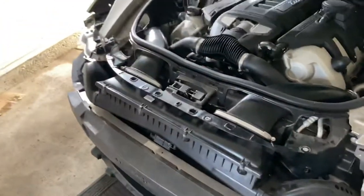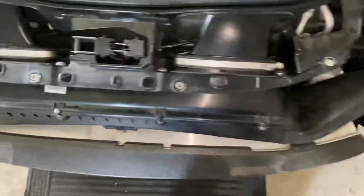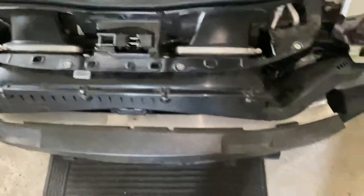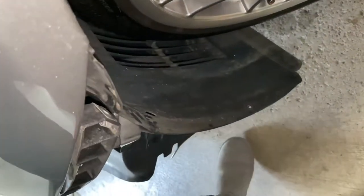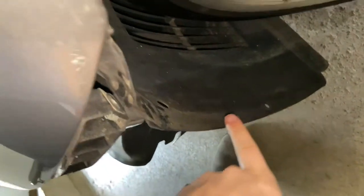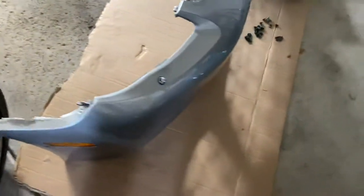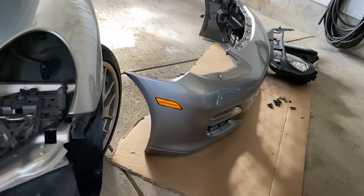After you take out that trim piece and the lights on each side, you go on with the bumper. There are screws on top — four up on top, nine on the bottom which would be underneath. In the wheel well there'll be two on each side, down toward the bottom and up toward the top, and then behind over here as well. That will take the bumper off.